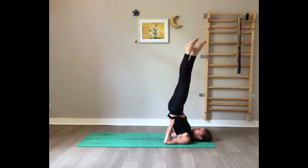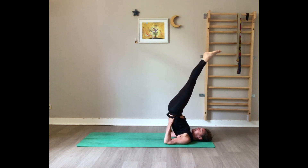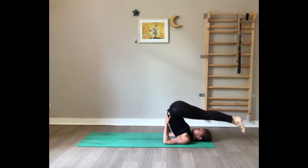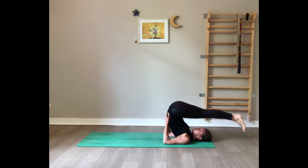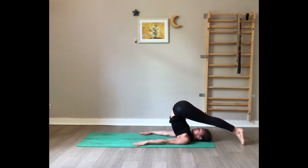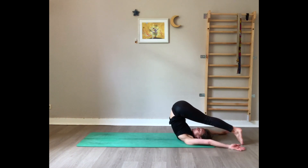Very slowly, one leg at a time or both together, bring your legs behind the head — toes pointing or toes tucked on the floor. If you can't, it's fine, you can stay halfway. Release the hands on the floor, or if you want you can even bring the hands towards the feet. And breathe.